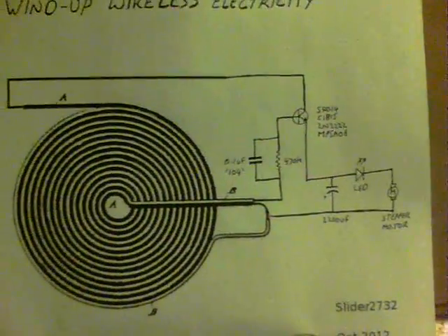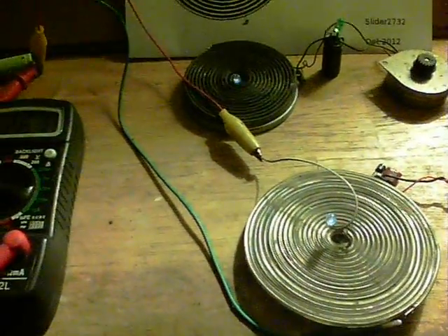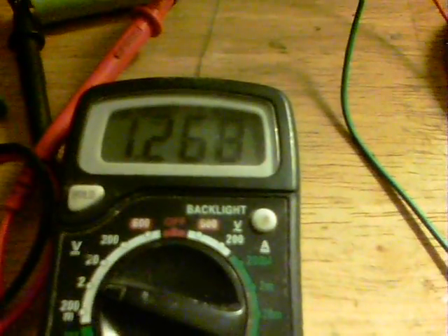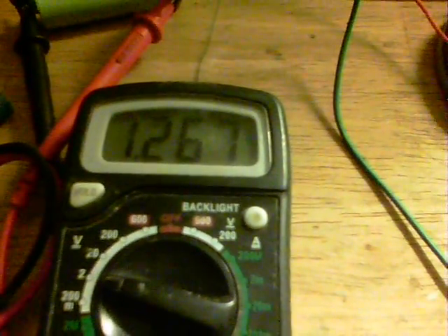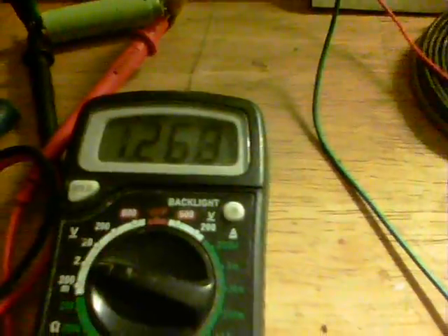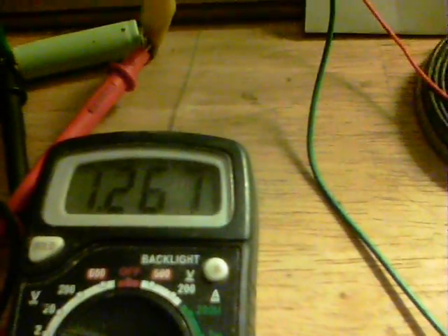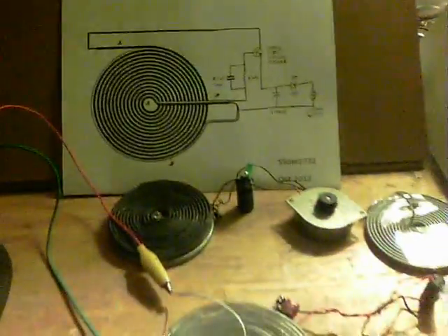There's the circuit again. A couple of uses for this circuit already — the battery will climb quite slowly, but it does work as a battery charger. All I've done is disconnect one of the legs of the LED and send that off in series to the battery. So there we are — wind-up wireless electricity.